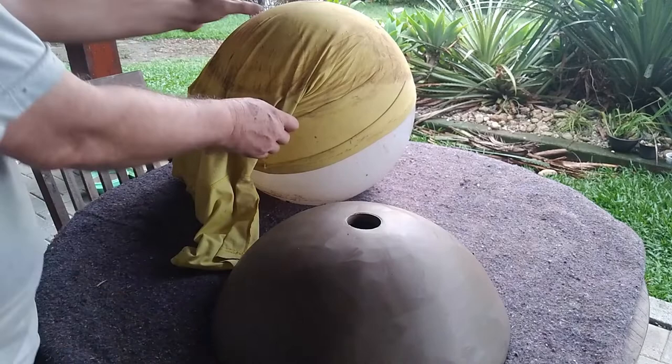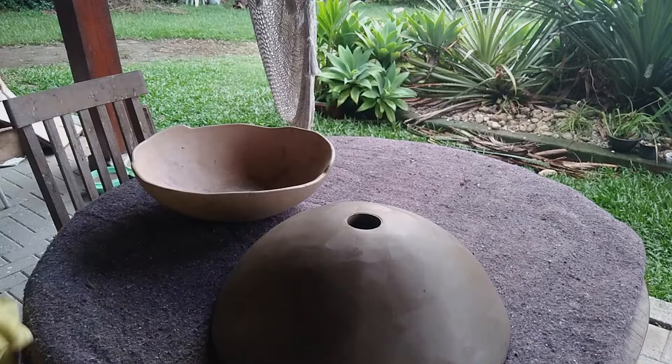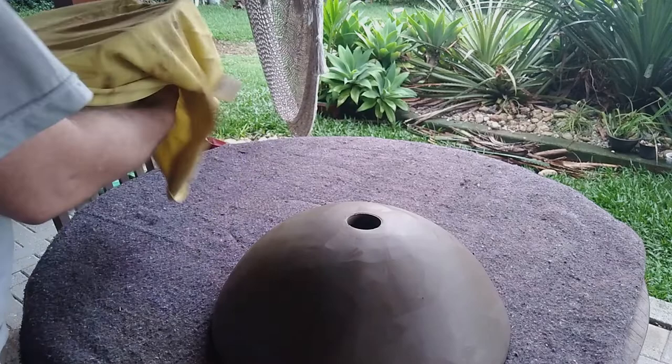I will save the globe but we still need the cloth. This basin is one of my first attempts and it went wrong because it seems the guy who wedged the clay was not careful enough. Well, live and learn. But this failed basin will be perfect now to support the new basin while it's drying. In the same way that we did with the mold, we are going to use fabric here to prevent the clay from sticking and to allow it to move freely as it dries and shrinks.